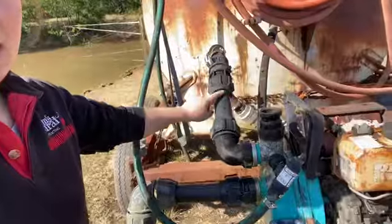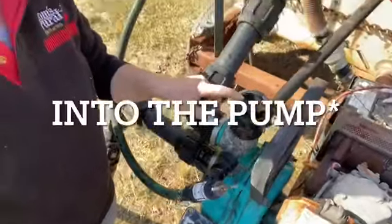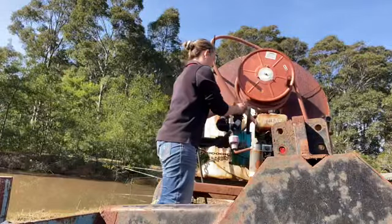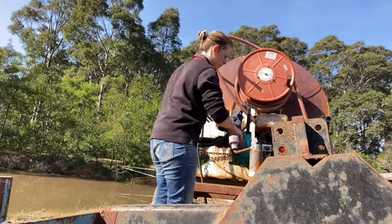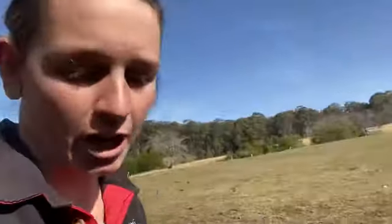It's sucking through this pipe into the tanker. It wasn't working just a second ago because I didn't purge the system — I didn't add water into the motor so that it could start sucking. So we'll turn it on and see if it works. I need to climb up here and check in the tank to see if the water is actually getting pumped in.